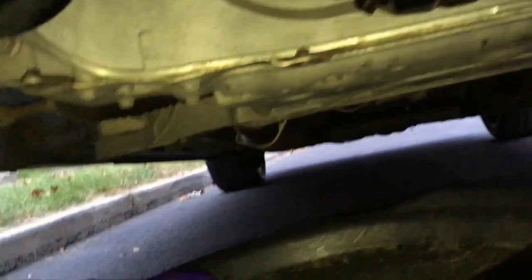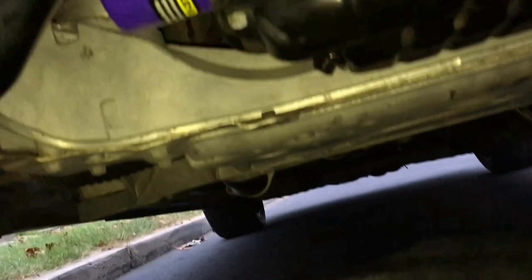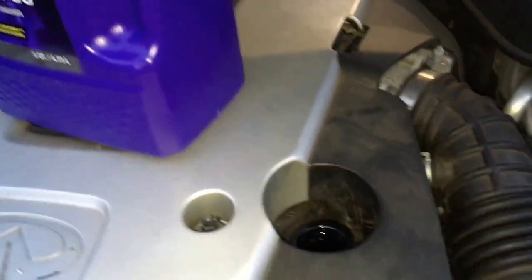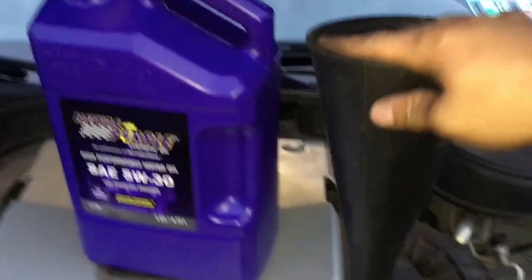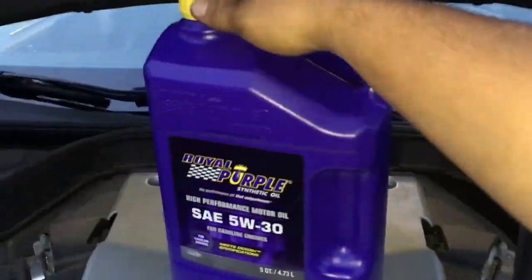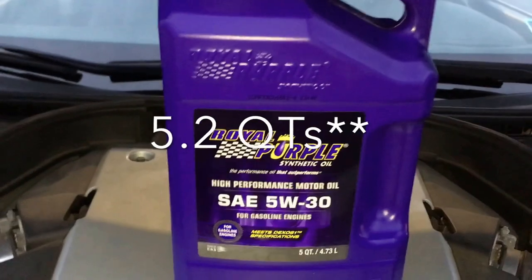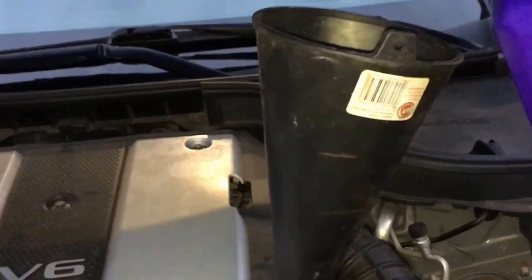Now we can put the plastic cover back on and get some oil in this car. A smaller funnel would be better but I'll use what I have. My car takes about 5 quarts, so make sure you put in the right amount.